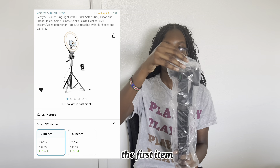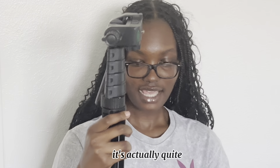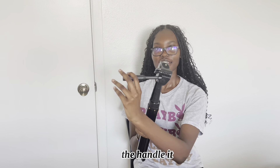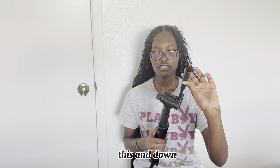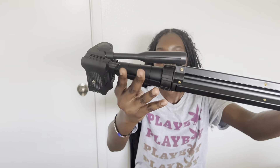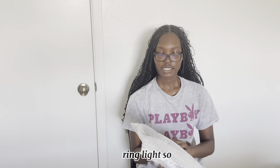The next item is from Sensign. The first item is another tripod — it's actually quite similar to the one I just showed you. The handle does the same exact thing, goes up and down. And this here is a ring light.